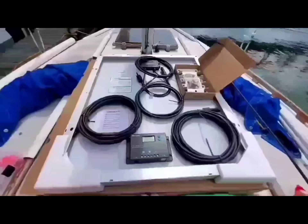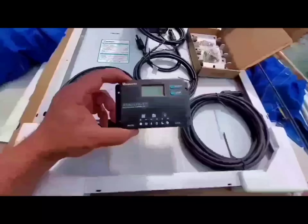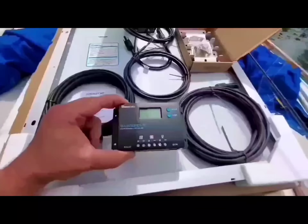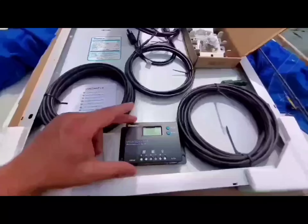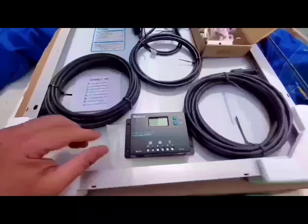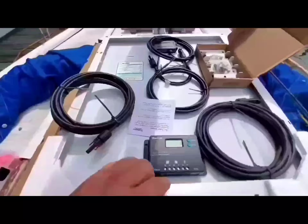The Renogy 50-watt solar panel kit comes with a small PWM charge controller. For this little install, this is probably perfect. I actually bought an MPPT but I don't think I'm going to use it here. We'll see how this works out for the space we have on the sailboat — this actually might be ideal.